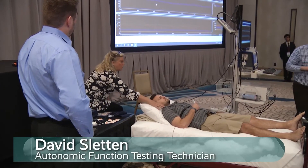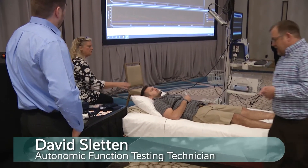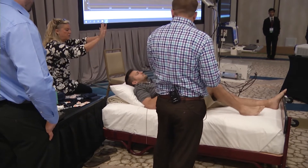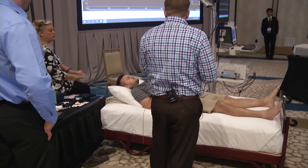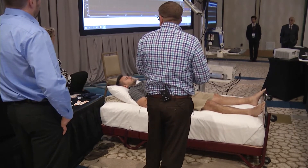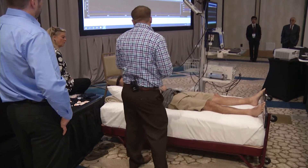I'll explain to Jade what we want him to do for this test. I'm just going to have him move his feet up a couple inches. You don't want him pushing his feet against the floorboard. You want him to keep his muscles really relaxed and use his tummy muscles, because you want to reduce the volume.